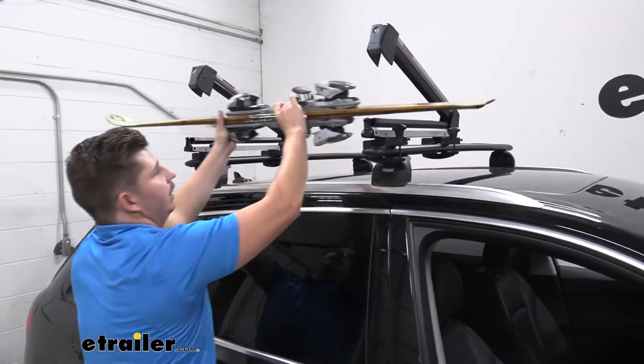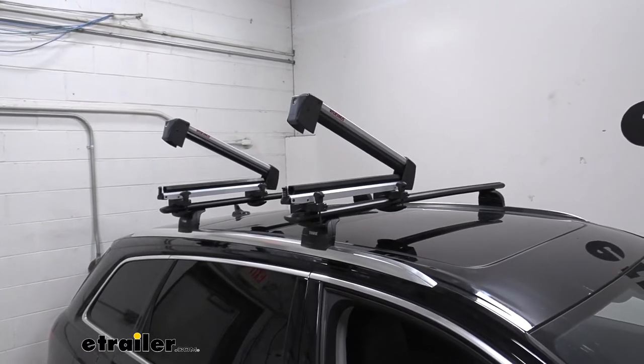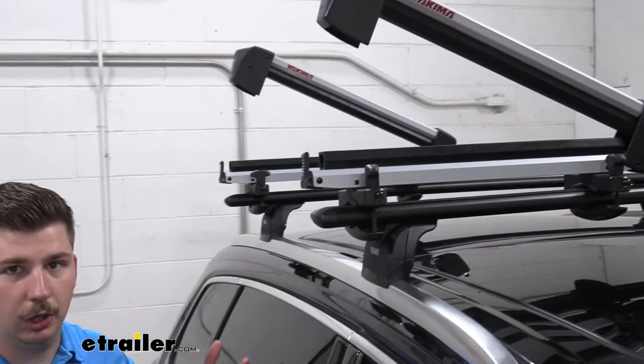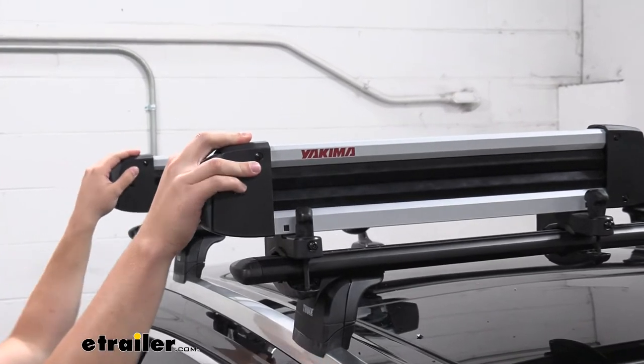I'll go ahead and get this unloaded — you can see it's a bit of a stretch for me to get the skis from that very back slot. That's just kind of the nature of this as you get into these higher capacity carriers. They just get longer, so with a taller vehicle like this it's harder to reach those back spots.